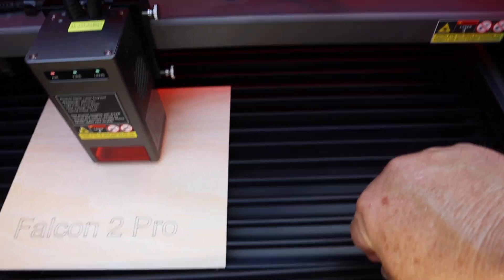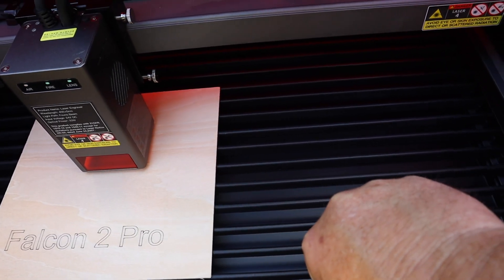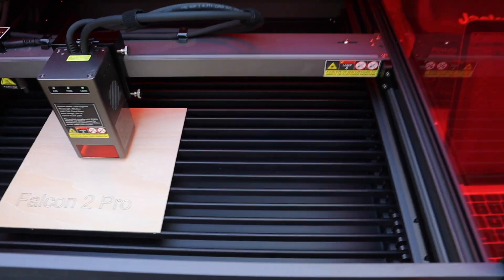It has removable honeycomb slats, which I really like. I have honeycomb slats in my CO2 laser and it's a feature I wish I'd see in a lot more desktop laser engravers.